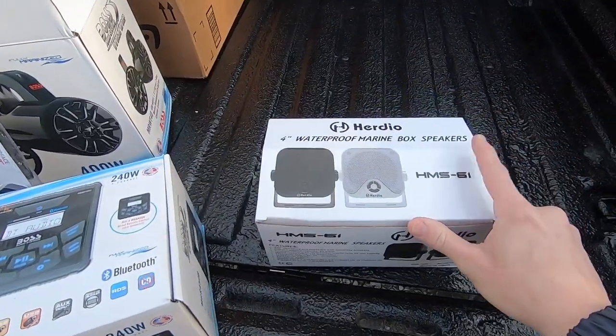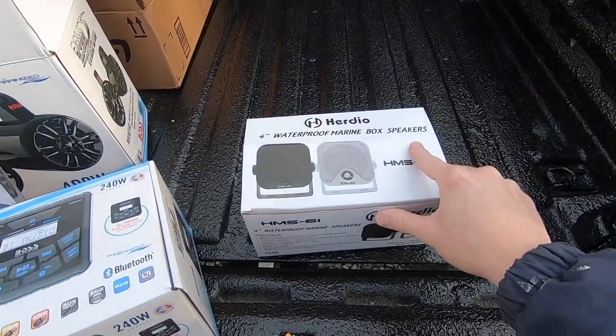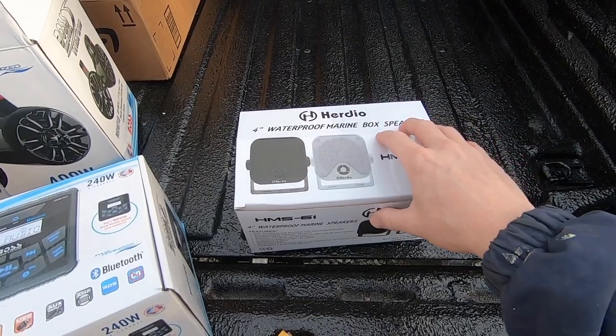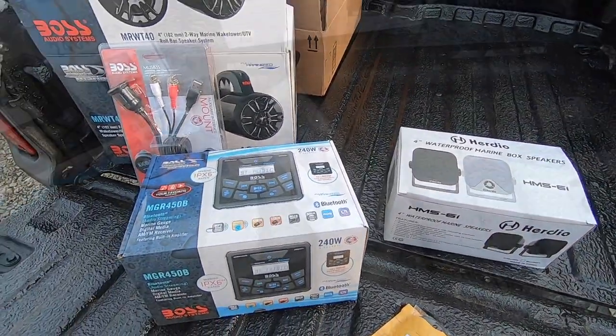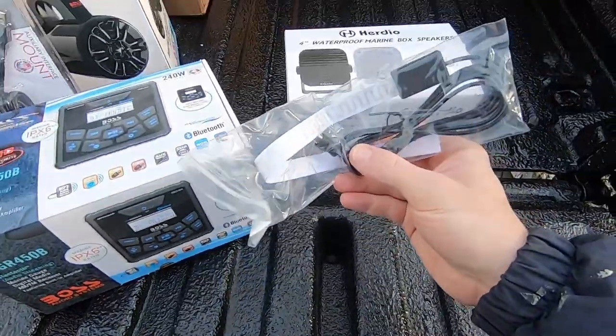I've also got a set of four-inch speakers for the front. These will be mounted in the kick panel area up front, so we'll have a four-speaker sound system.